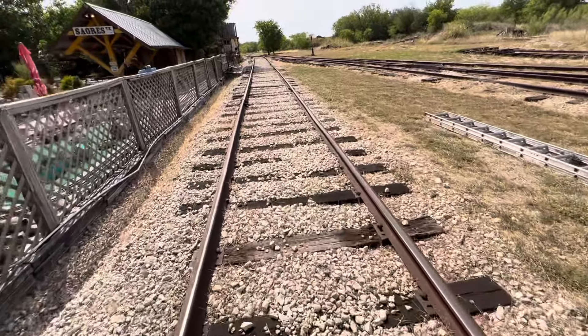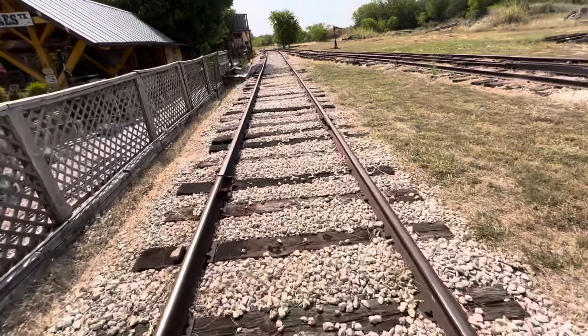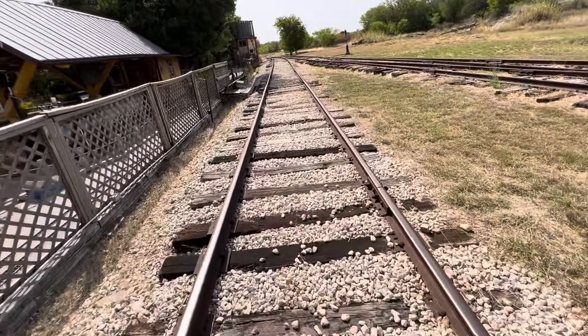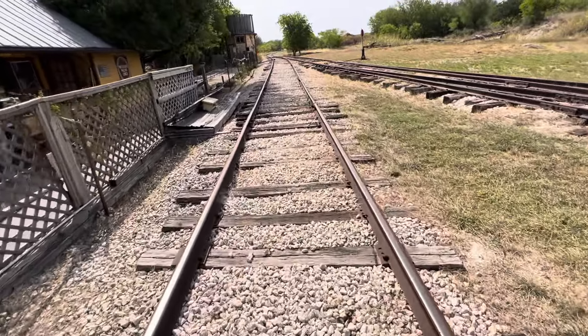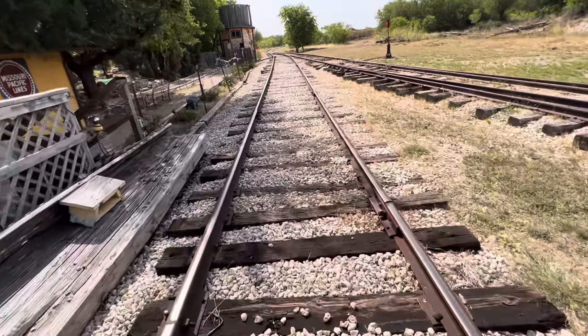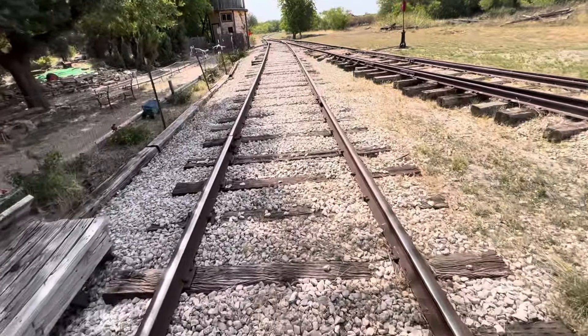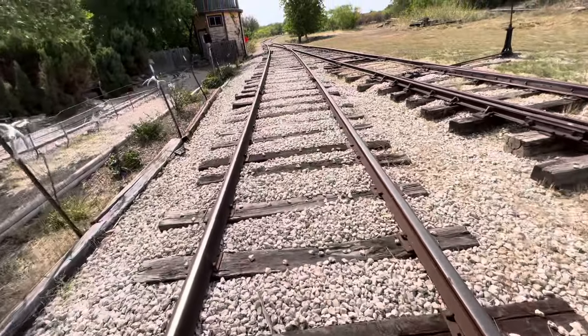We have reached the end of the island circuit. What I'm doing right now is making sure the train has enough time to activate the signals using the controllers. I'm walking about the same pace as the train would be rolling right now if we were going down these tracks.